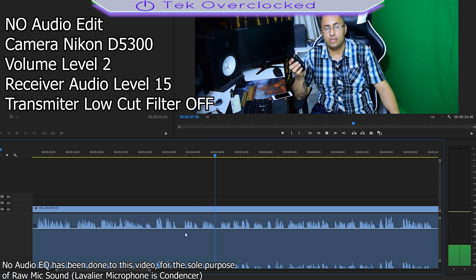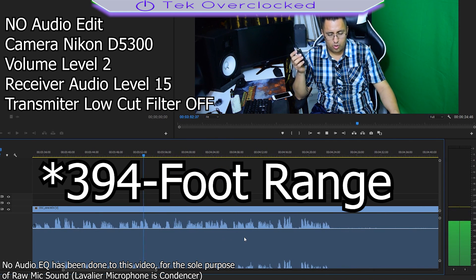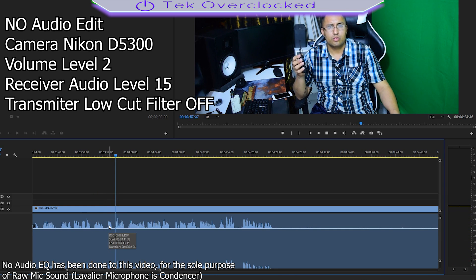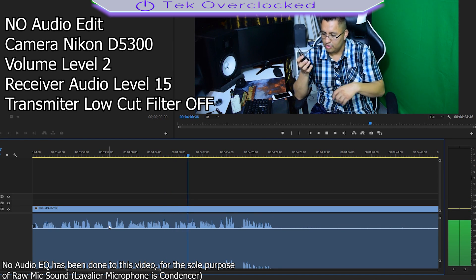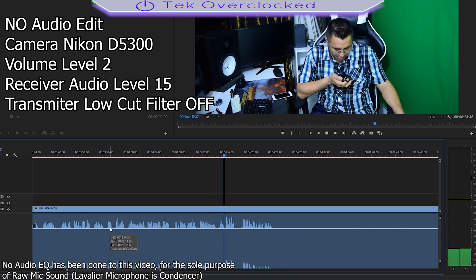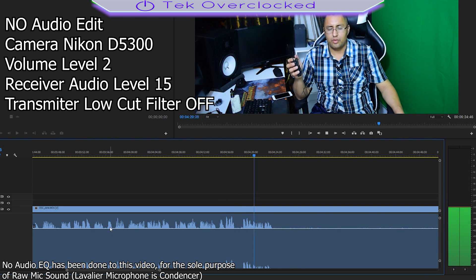The range supposedly holds up to 100 feet but I'm not doing that test right now — just focusing on audio quality. So far it seems okay. I can see the audio bar moving on the camera, and on the receiver screen you can also see how much the mic level is pushing. That's pretty cool. Now I'm going to be quiet for the audio test.